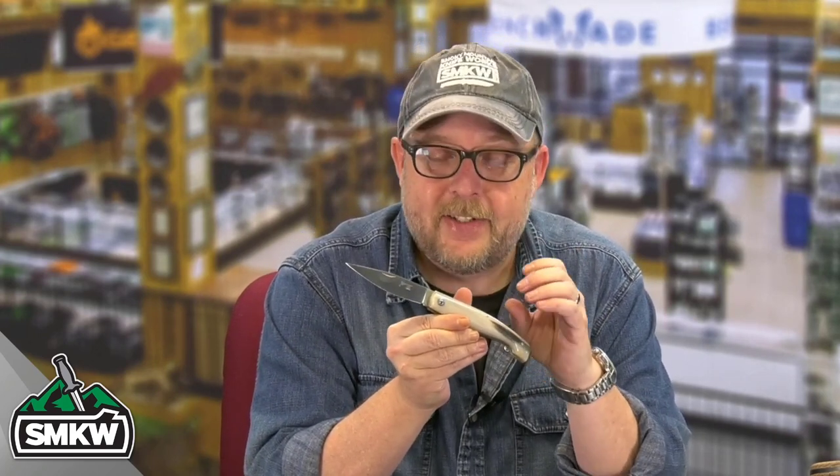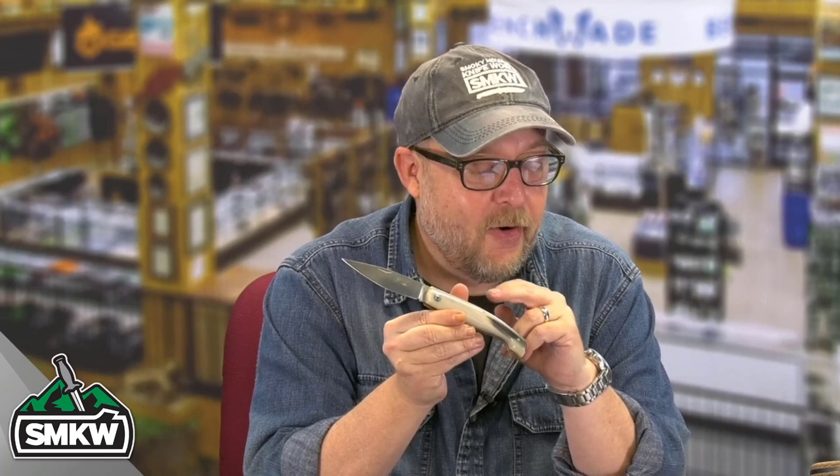Andy here from Smokey Mountain Knifeworks, SMKW.com. It's time to get to the point. Today I have another Fox Knives knife for you. This is a slip joint — it's very different from anything that you've seen out there right now. This is a Neuragas, and it features fantastic cattle horn right here on this knife.